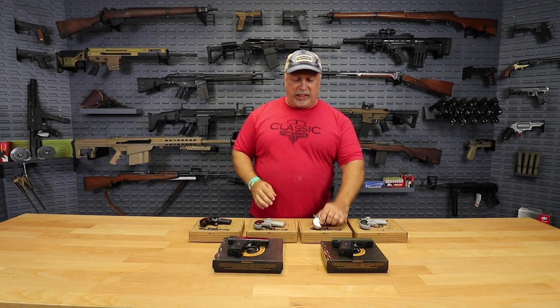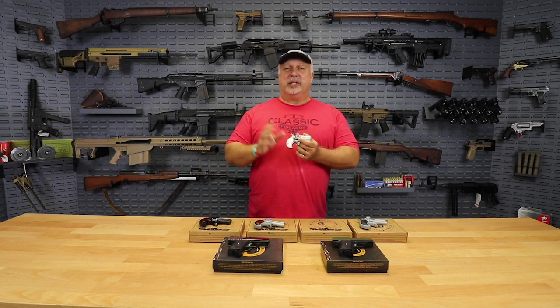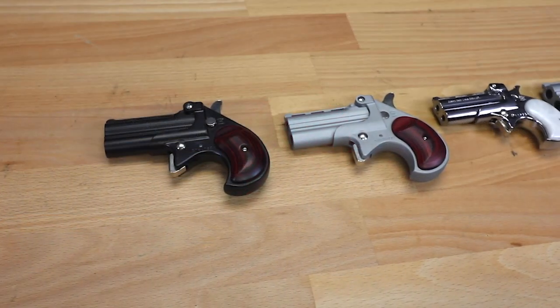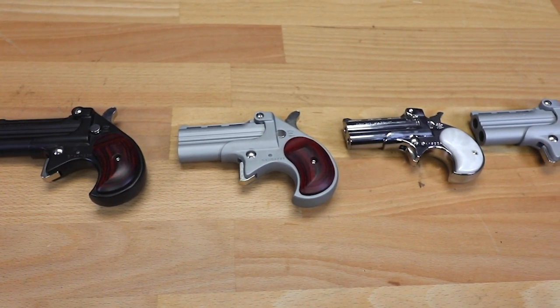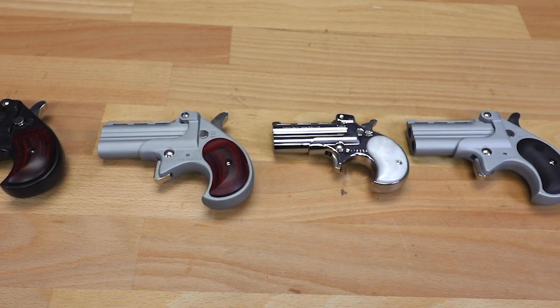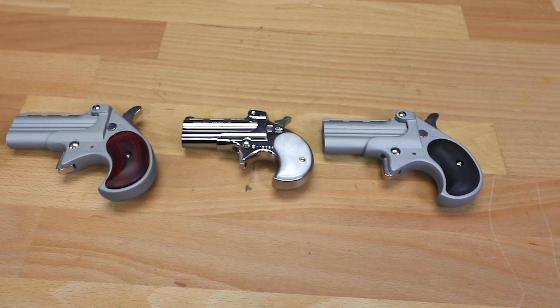This one has ivory grips. I don't think it's real ivory — I think it's faux ivory. No elephants were killed in the making of this pistol, folks, just so you know. But it is a great looking little pistol. This one happens to be in .22 long rifle. They come in a variety of calibers: 9mm, .38 Special, .380, .22. Here's another one with the standard black grips and the satin finish.